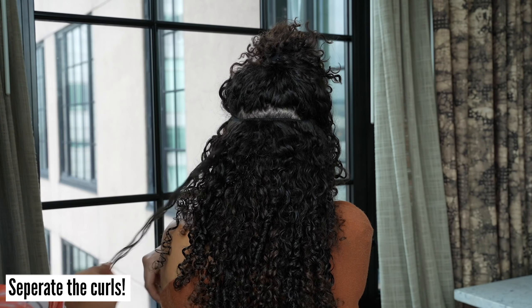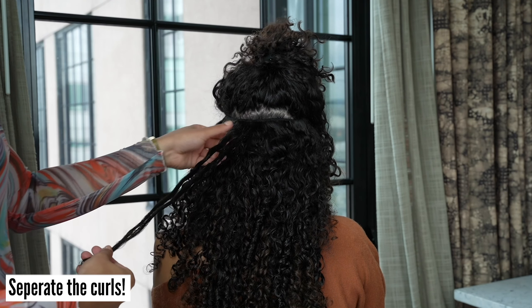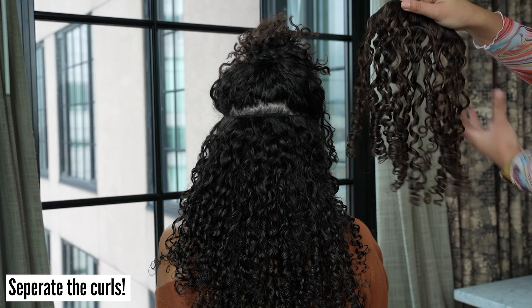As you can see, as we clip in the wefts, we separate the curls. You'll notice this makes a big difference.